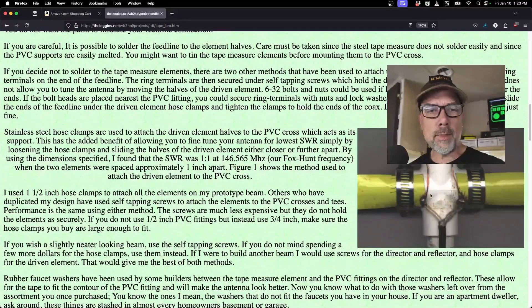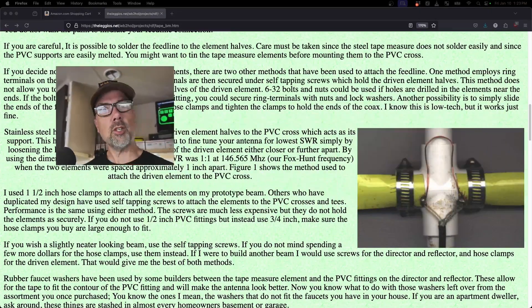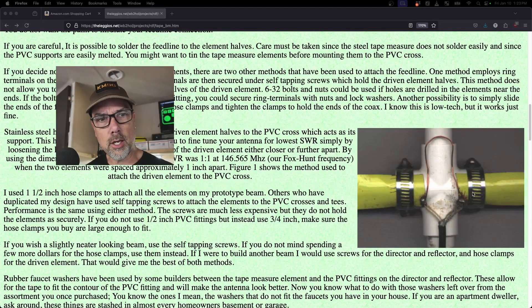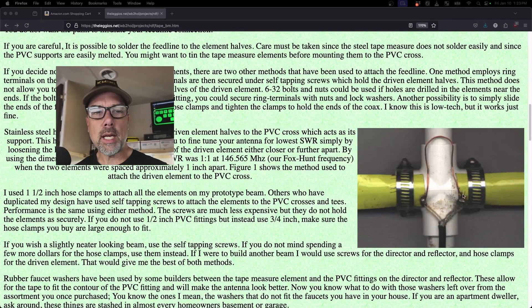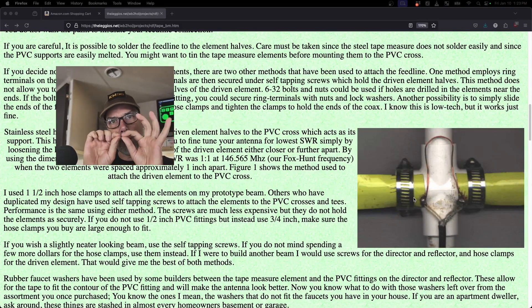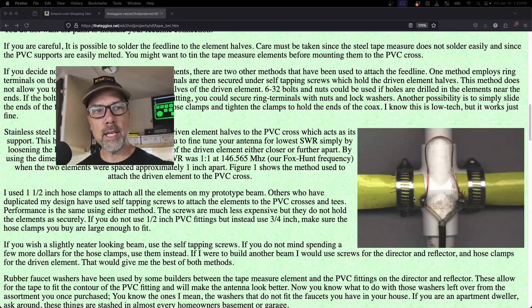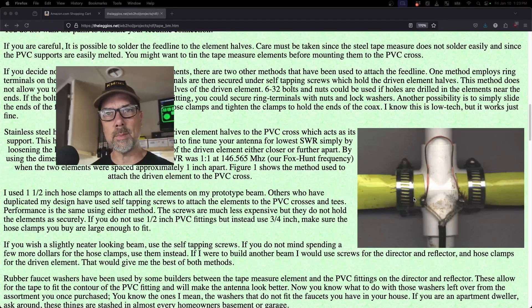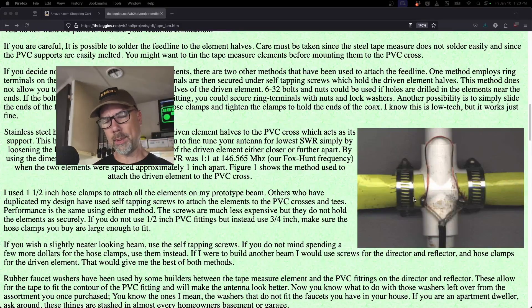There is this gamma match here — this hairpin match — kind of because it looks like a hairpin. This helps out with your SWR. With the tape measure pieces in a hose clamp configuration, you can move them out or in and kind of change the length of this hairpin match. It doesn't matter what kind of wire it is, just that there is that little bit of a hairpin going on between there, or leave it off entirely — I've seen that happen as well.